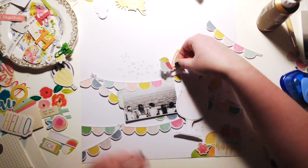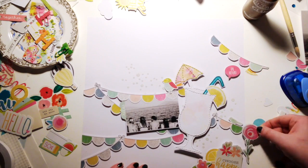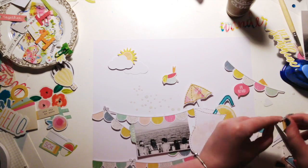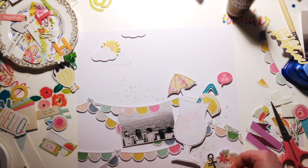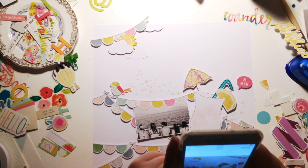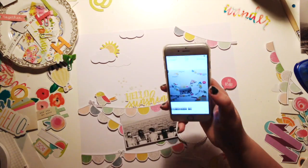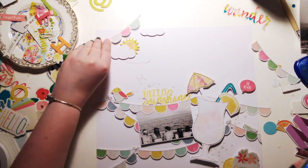I pulled some bits and pieces from a few collections that all follow a similar colour scheme. I mainly used Simple Stories Sunshine and Happiness — I just have the ephemera and the 12 by 12 sticker sheet, and you get loads, which is great. I love that little bird — he was definitely going on the layout. I also pulled out some Fancy Free by Pink Paisley, and some chipboard flowers from the Illustrated Faith She Blooms collection. It's all stuff from last year but I really don't mind — they're all pretty things.